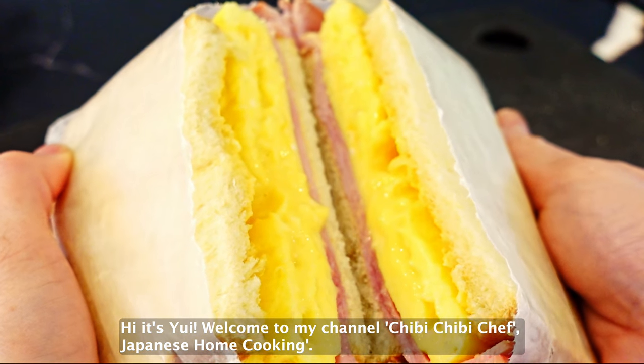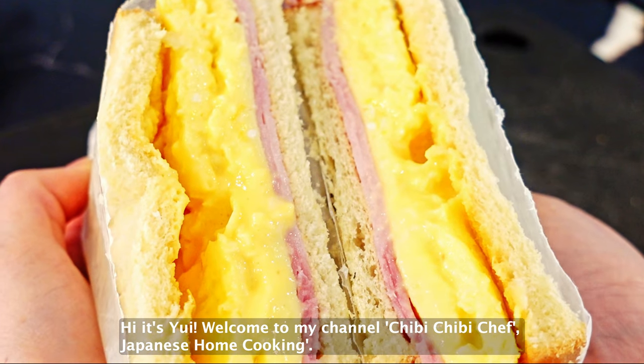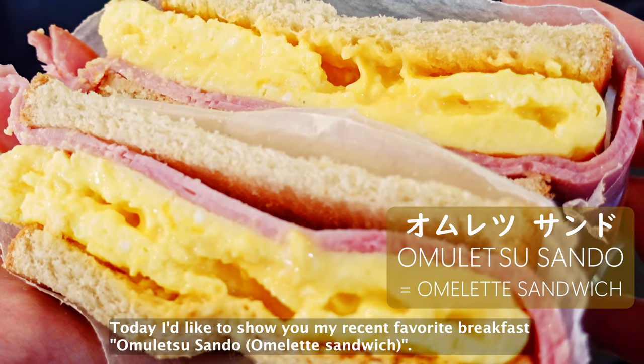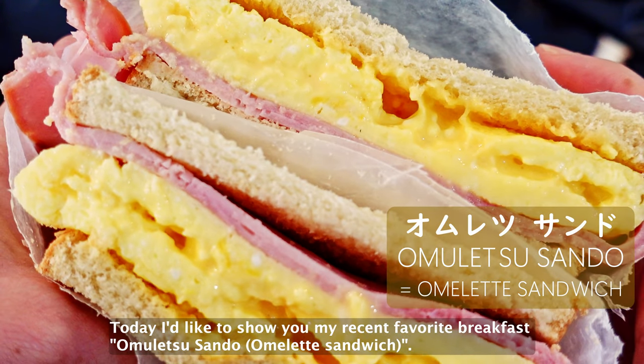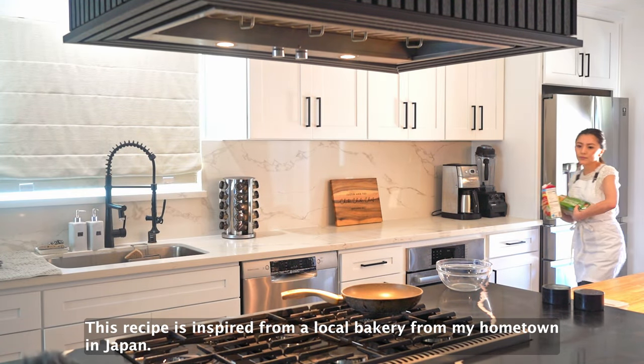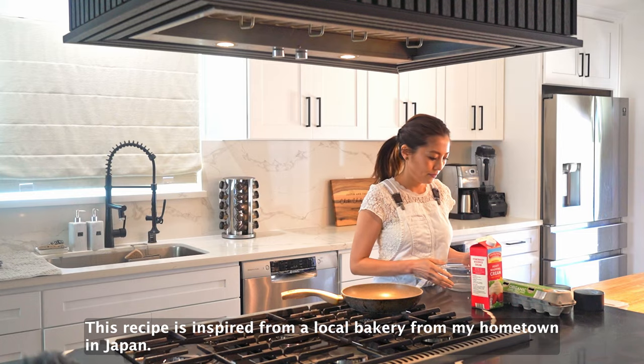Hi, it's Yui. Welcome to my channel, Chibi Chibi Chef Japanese Home Cooking. Today, I'd like to show you my recent favorite breakfast, Omuretsu Sando. This recipe is inspired from a local bakery from my hometown in Japan.